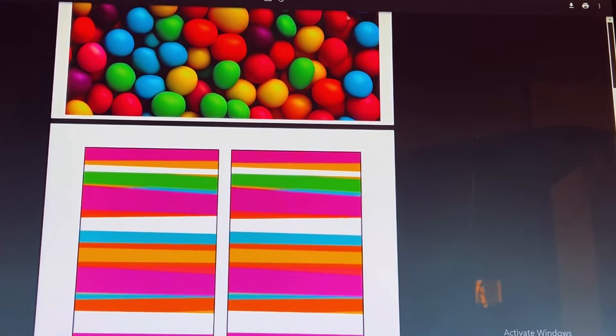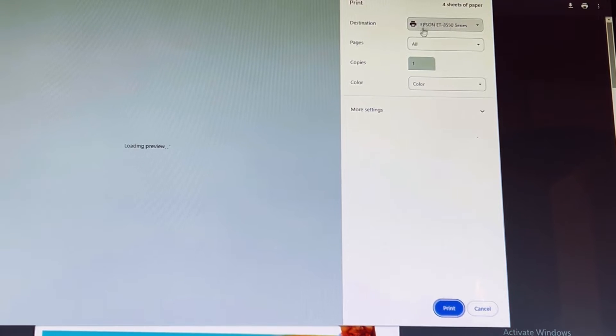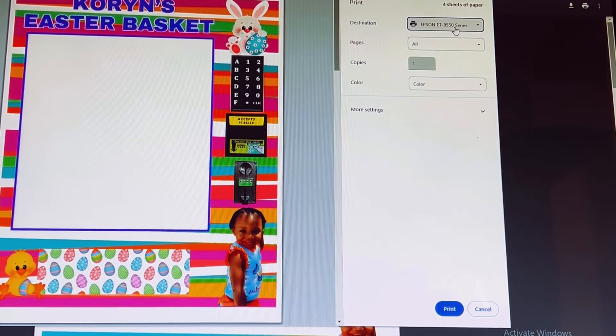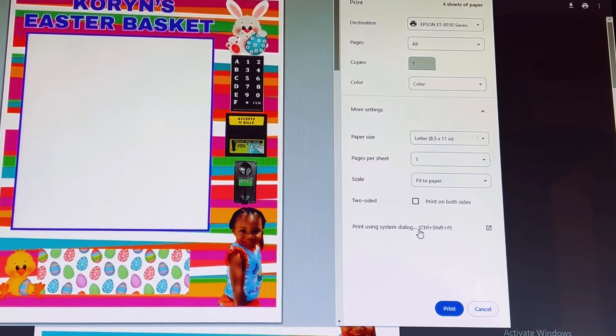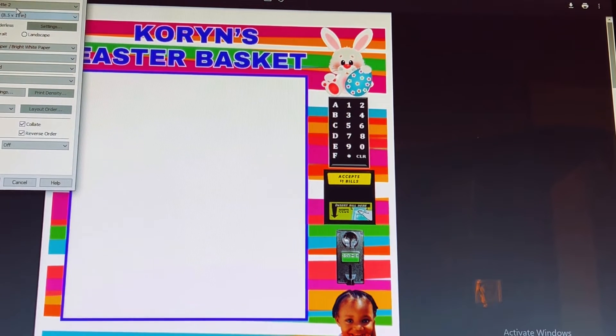Now let's go ahead and print. I'll be using the Epson ET-8550 printer and photo glossy paper. I want to go to More Settings to make sure I am printing using photo glossy paper — otherwise it would default to letter 8.5 inch plain paper.